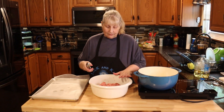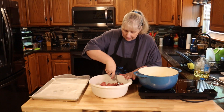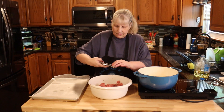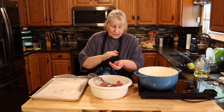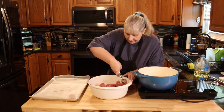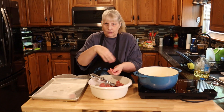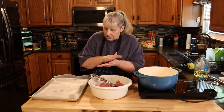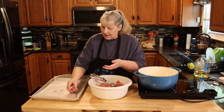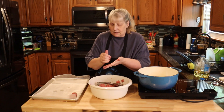Once you have your meat mixed, I'm going to use a one and a quarter to one and a half inch cookie scoop and just make these into balls. While I'm doing that, I'm heating up two tablespoons of vegetable oil. I'm going to get all my balls done before I start cooking them so I can cook them in batches quickly. Put a piece of wax paper down to save on cleanup so your tray doesn't get greasy from the meat.